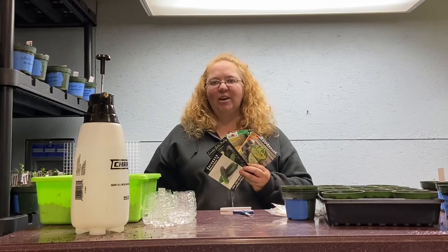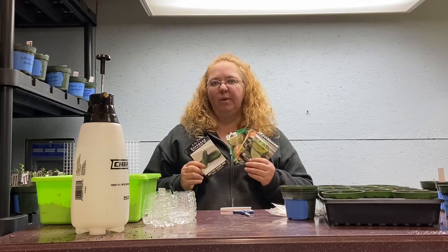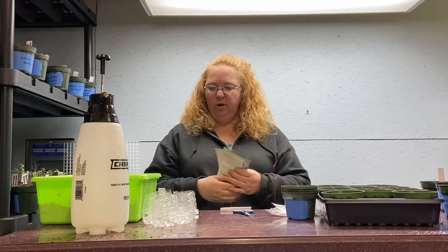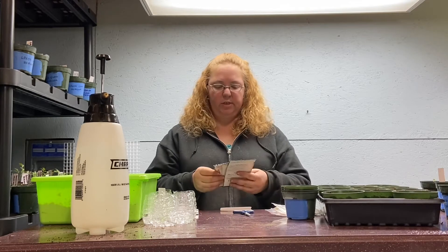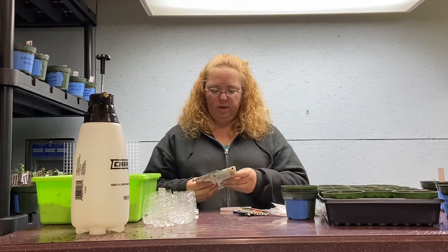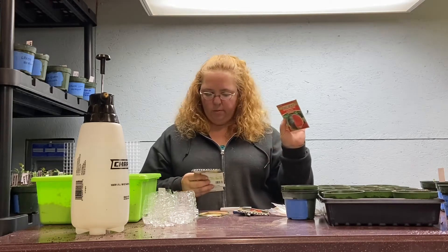Hi guys, this is Sharon with Crafty Acres and today I'm going to show you how I plant my vine crops. Today I have just a few items that I like to use when I do it. We're going to start out with some Blacktail Mountain watermelon as well as some Sugar Baby watermelon.